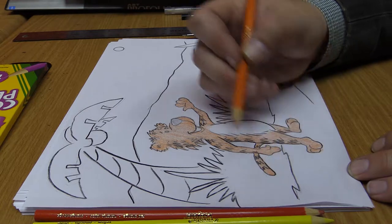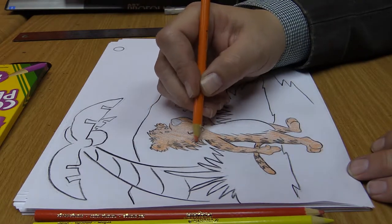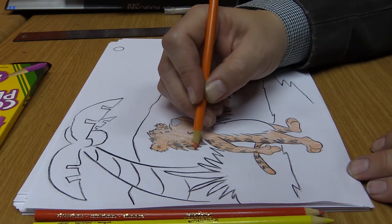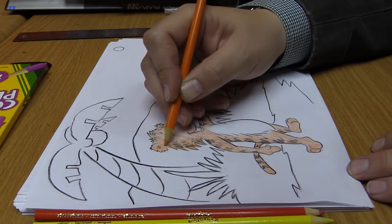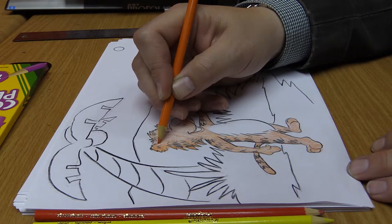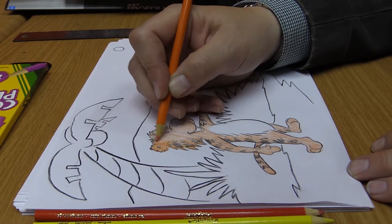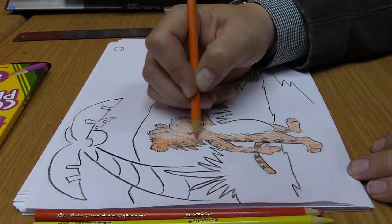Go back over it — you may want to make certain areas darker. One thing we could cover here is lighting and shadows. That's a more advanced topic, but I'll go over it briefly. I'm going to take this paper off for a second and show you what I mean by lighting.